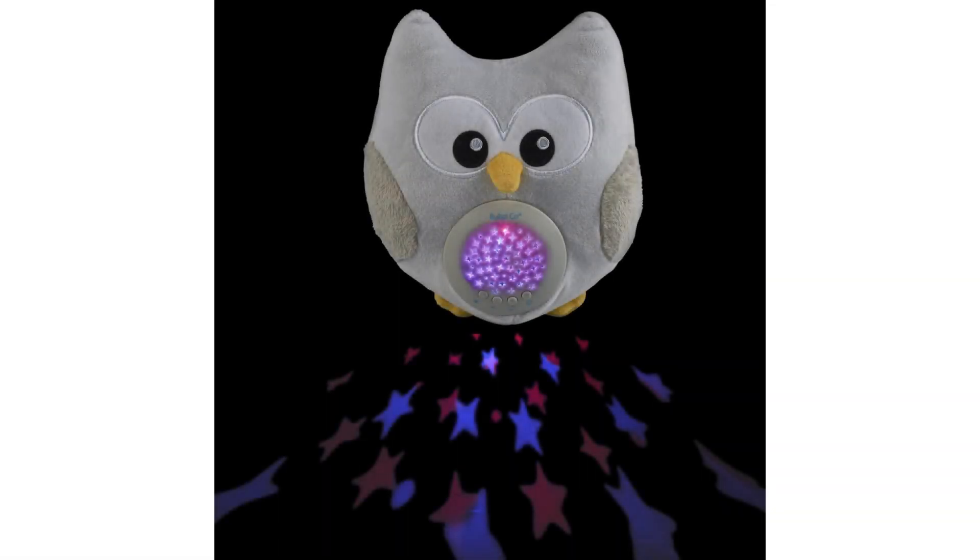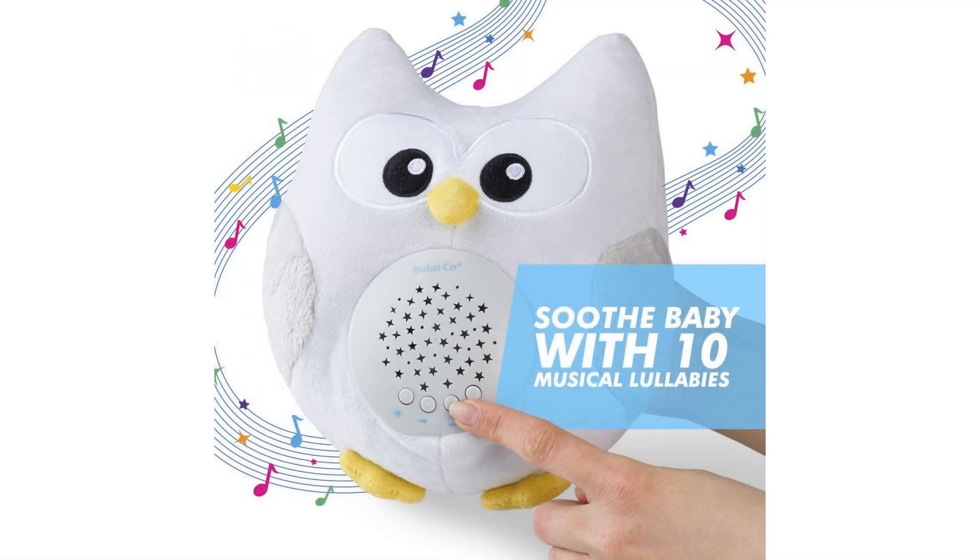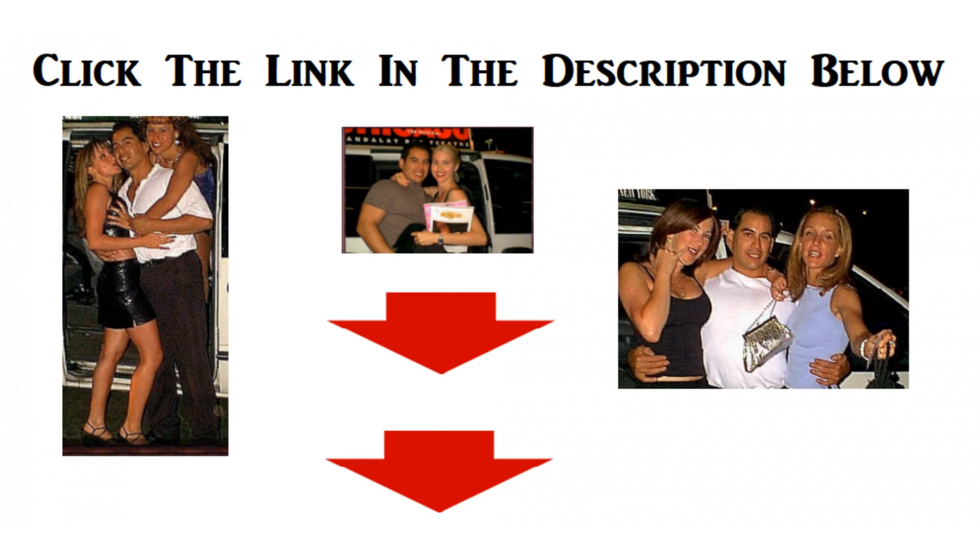Perfect for car rides, walks in the stroller, and even photo shoots. Our battery-operated soothing owl toy with a velcro strap makes it easy to take anywhere. For more info and special discounts, please click the link below.